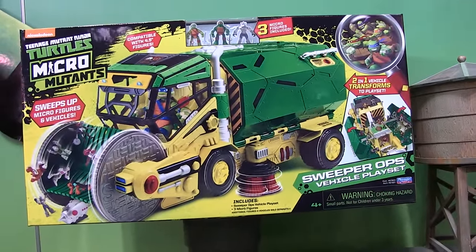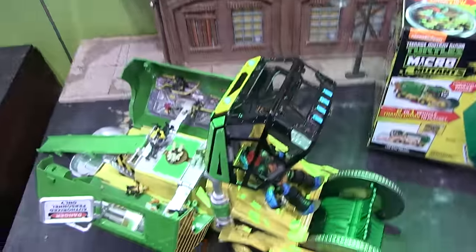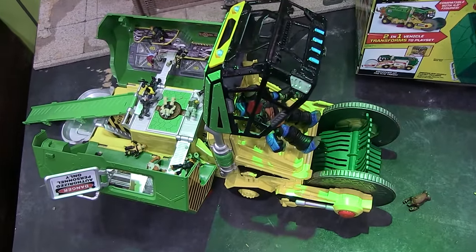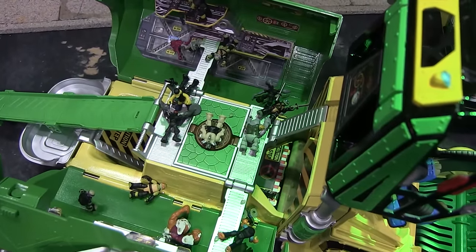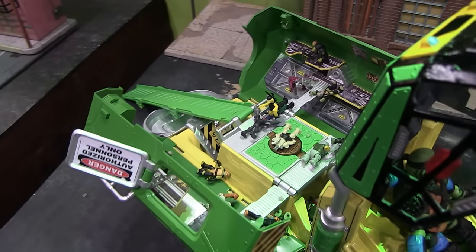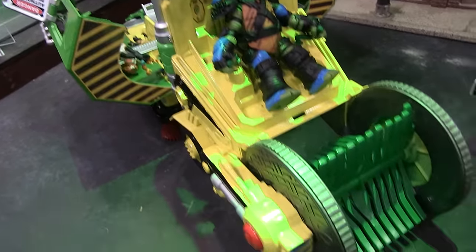Basically it's a street sweeper vehicle and it's got a lot of play value going on. In regular street sweeper mode, it does have the little bristles in the front. You'll be able to roll the vehicle, the bristles will move, and it will actually pick up the Micro Mutants figures. So if you have them standing up or laying down in front of the vehicle and you drive it over them, it's going to scoop them up inside. I thought that was a fun little feature.